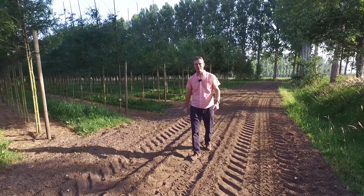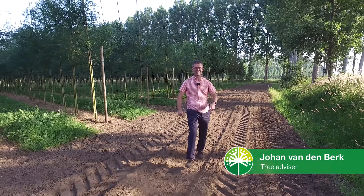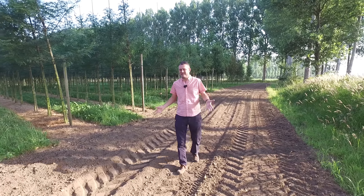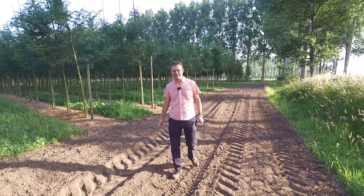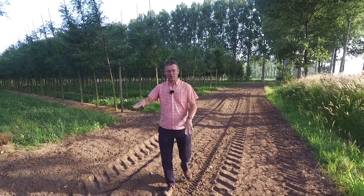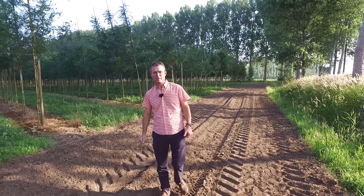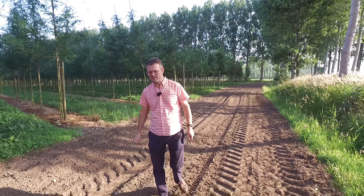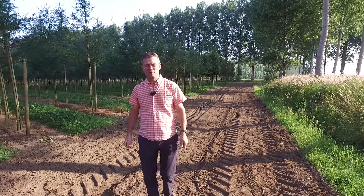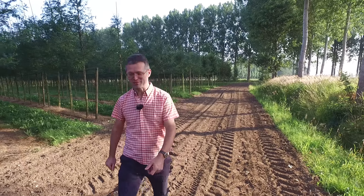Hello again and welcome to our new tree vlog. It's very dry in the nursery currently — you can see the dust flying through the air. In recent years we've discovered big peaks in rainfall, with weeks of heavy rain or no rainfall at all. So there's more demand for trees that are more drought resistant. Let's have a look.